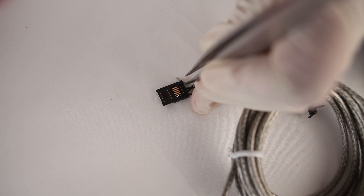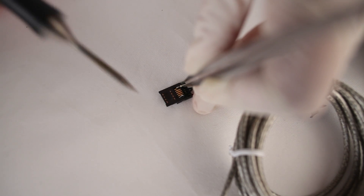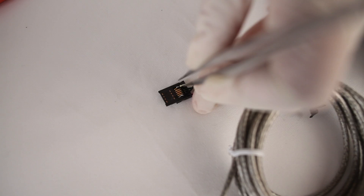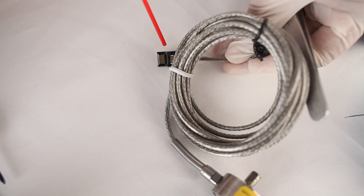Lastly, I'm going to take my white wire, which is the minus signal wire, and attach it to pin 2 on the front of the hi-rose connector. I'm going to clean up some excess rosin with my rosin cleaner.